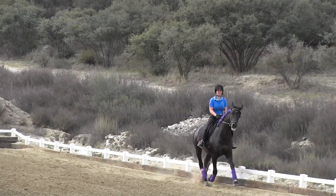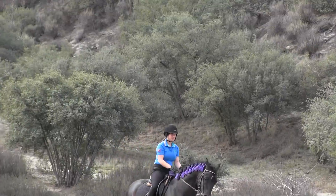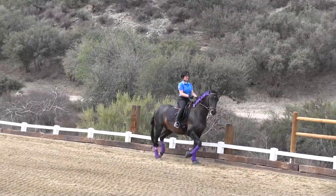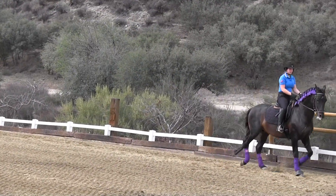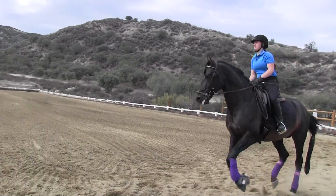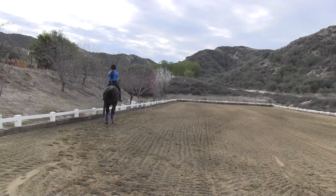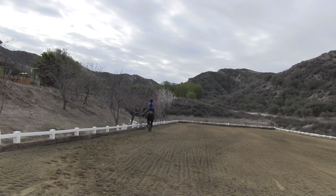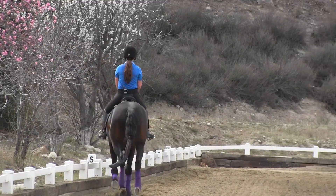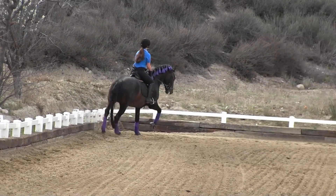Half halt. Half halt. Half halt. Get his head down. Get into the sitting trot. Half halt. Sitting trot. Bend him to the inside. Raise your hand towards your shoulder. Now canter. Good. I don't want you to push him in the rising trot into the canter. I want you to gather him back up and get him perfect again. Your inside leg and inside rein — bend him. Get his butt to the fence. Outside leg off of him for a stride and let him get his butt to the fence. Good girl. Down to the trot.